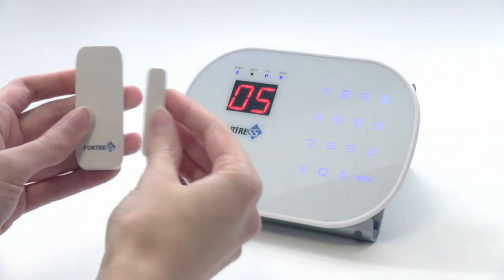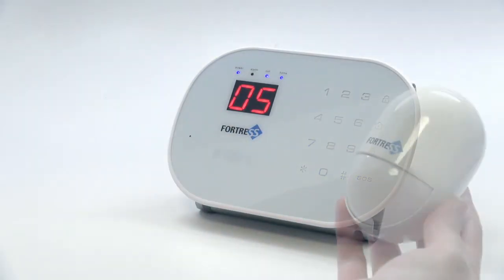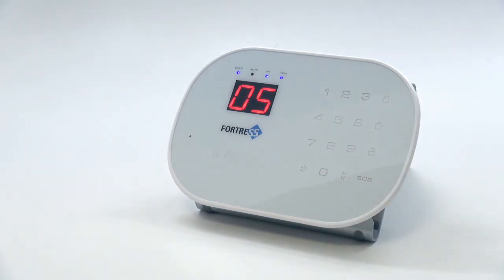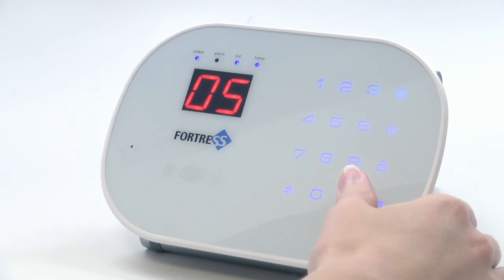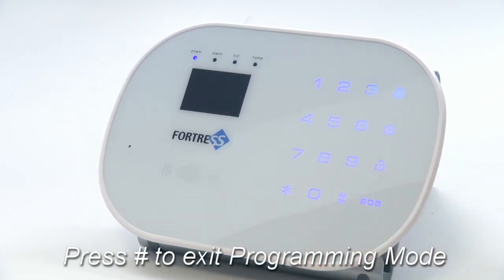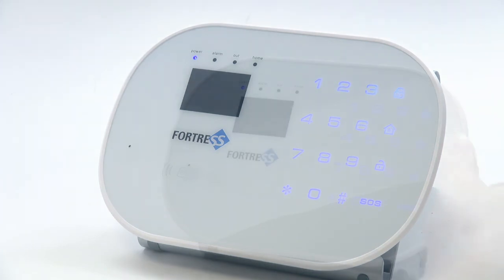Next, trigger the sensor you wish to add. The panel should beep twice. Press pound to exit programming mode. The out and home lights will turn off. Now your sensor is programmed.